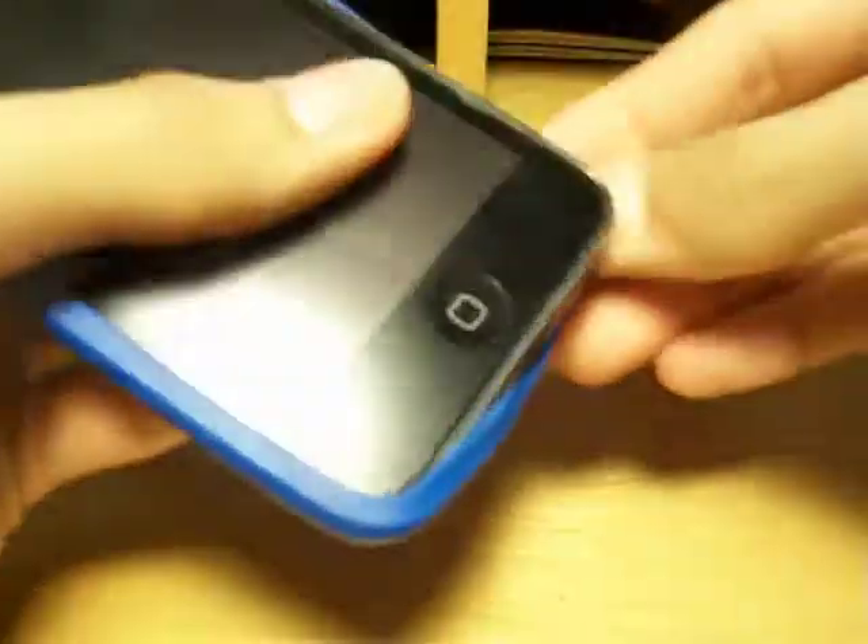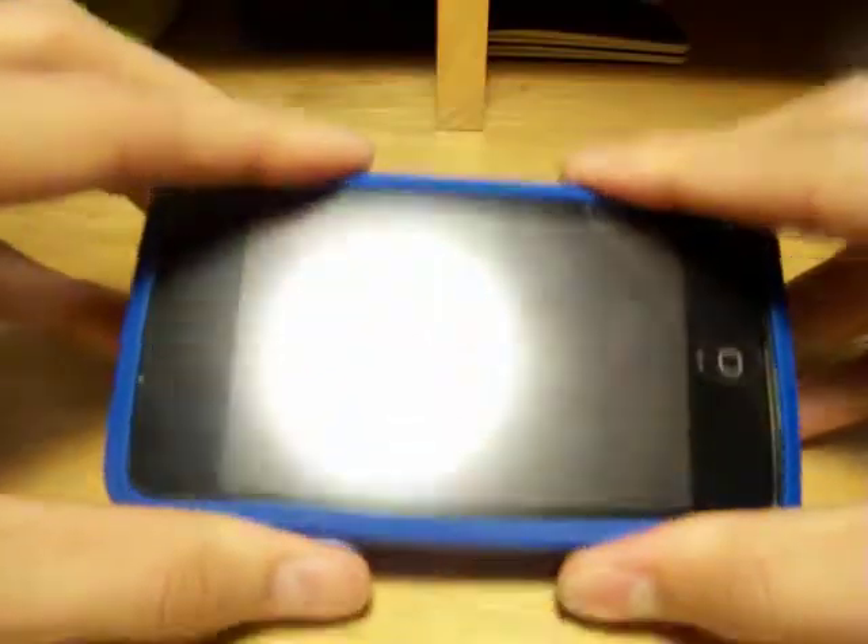Let's put the iPod into the case. I do have a Best Skins Ever on, so it may not fit the best, but it fits pretty decent. The case is on the iPod.